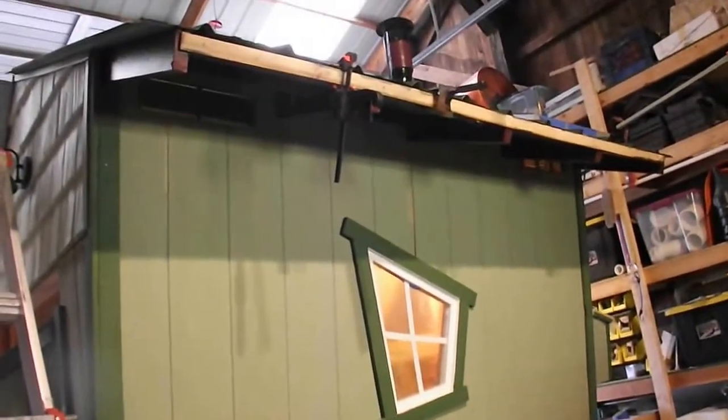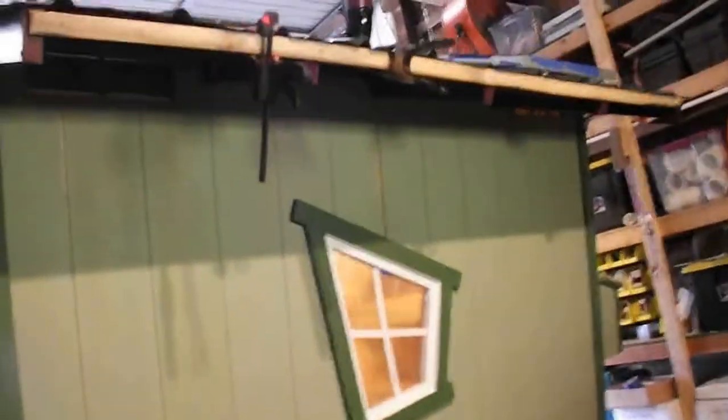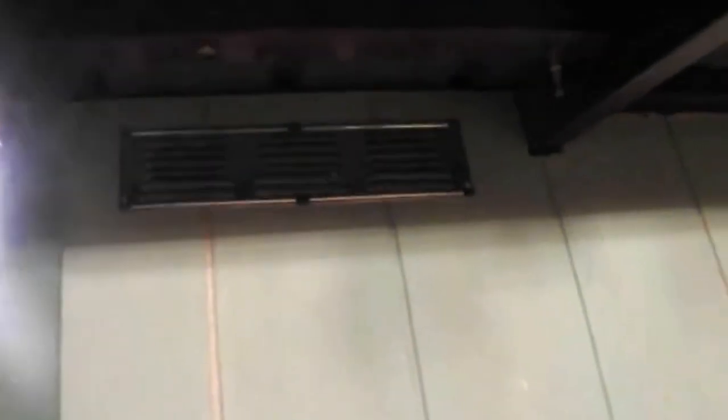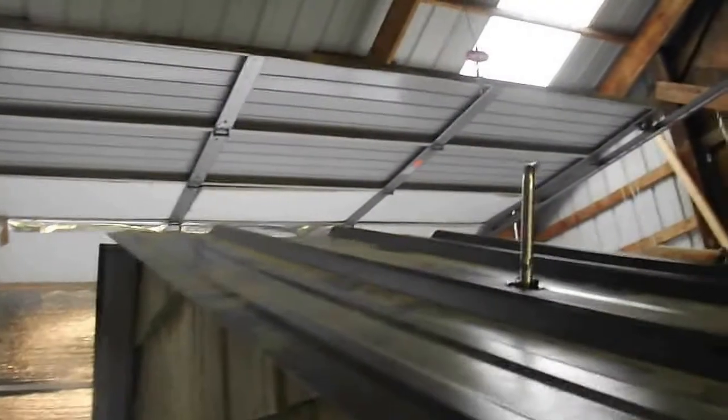Ok YouTube, I just wanted to show you a couple things I added on this side of the Chicken Mansion and to keep you updated. I've added one vent, two vents. This vent here is for the living quarters I guess you want to call it, and this vent here is venting the battery compartment — fresh air will go in there and it's going to exit at the peak of the roof, for the gas from the battery and everything.